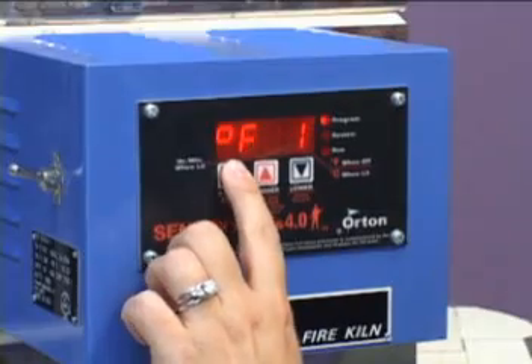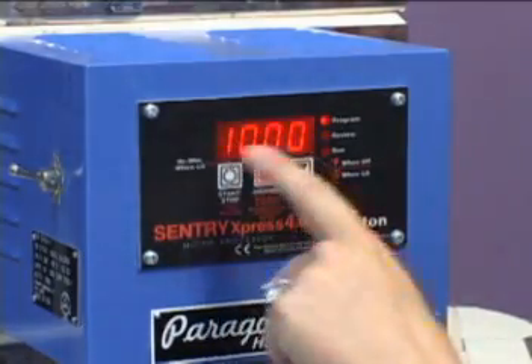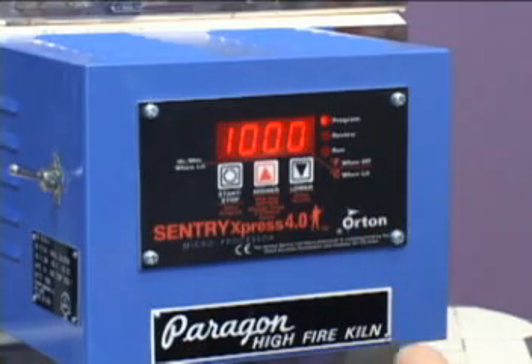Press the start button and the next question is temperature. What is our set temperature or destination temperature for this firing? We want to go to 1650 degrees Fahrenheit.